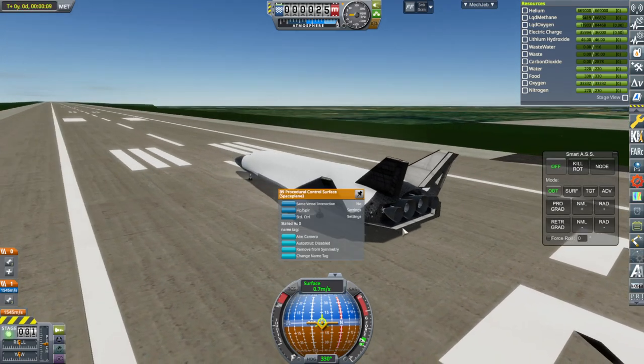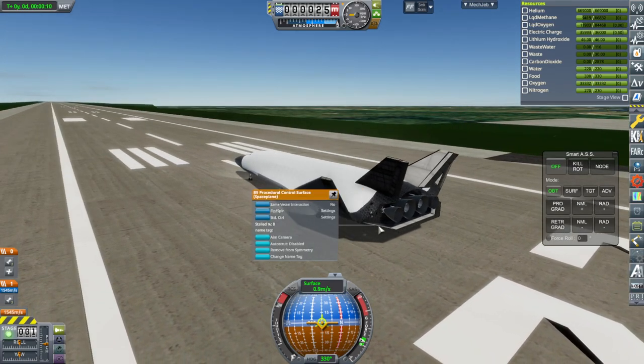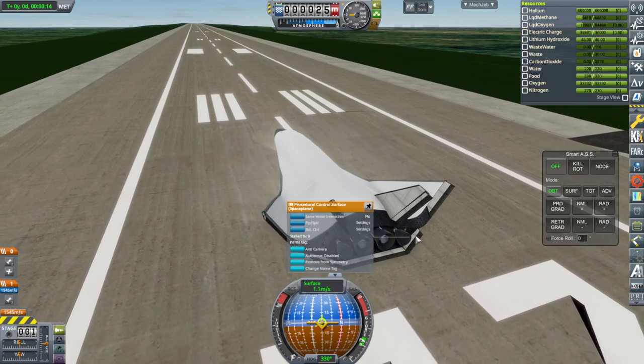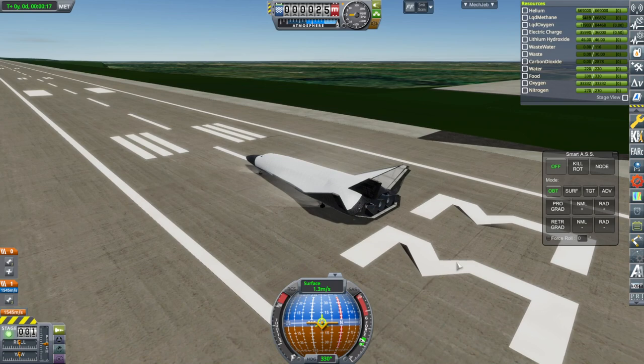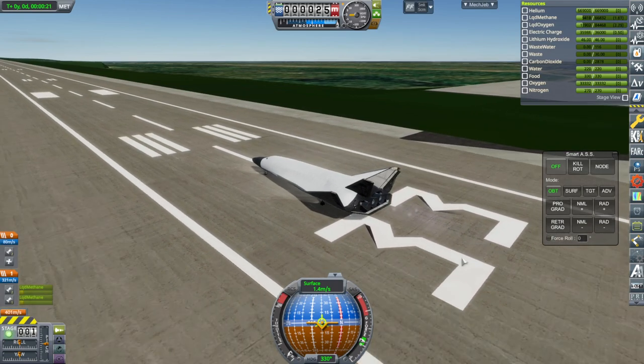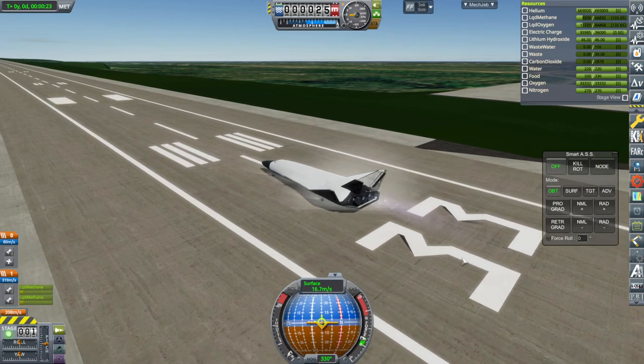I don't know what to think about the stuff ripping off when we go past the speed of sound. I guess it's just being used too strenuously, but these are spaceplane control surfaces — they're not supposed to rip off like that so easily. You would think.